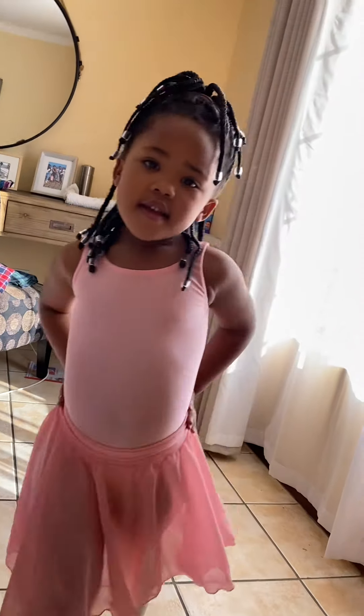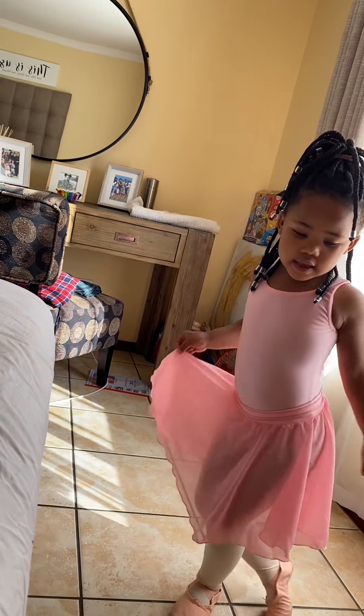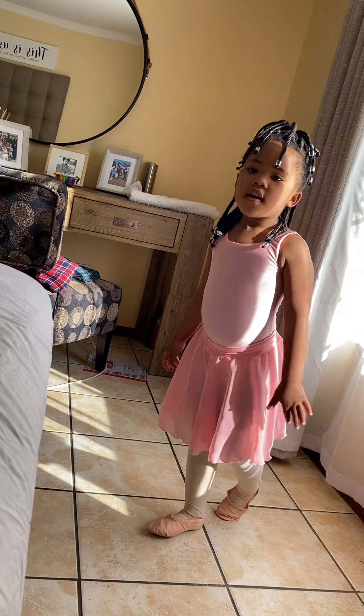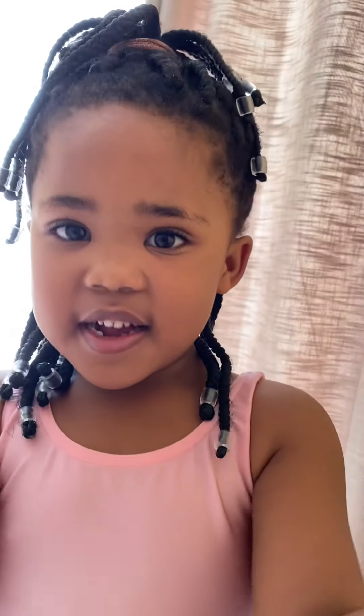Yay! Say, thank you, teacher Nancy. Thank you, teacher Nancy. Thank you, friends. Bye. See you next time. Cut.